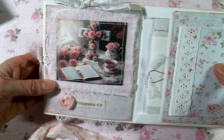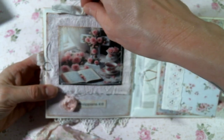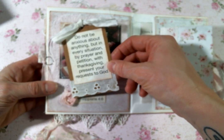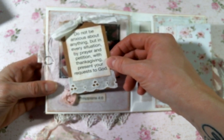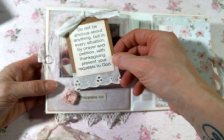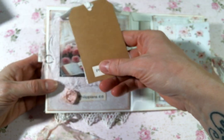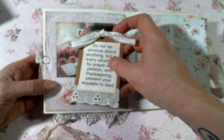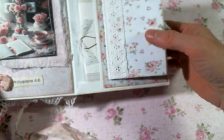And so on this one is Philippians 4:6. Here's the image — I just love how these images turned out; they are so cute. "Do not be anxious about anything, but in every situation, by prayer and petition, with thanksgiving, present your requests to God." So on these tags, they all have a back where you can write thoughts or prayers or anything you want on your tag. And that one just fits right in there.